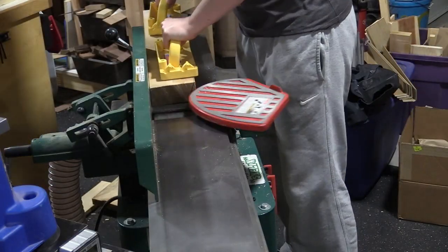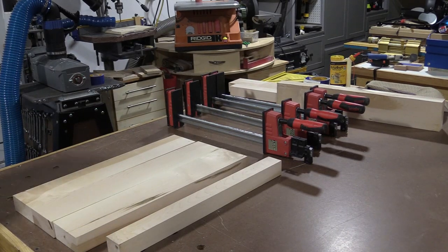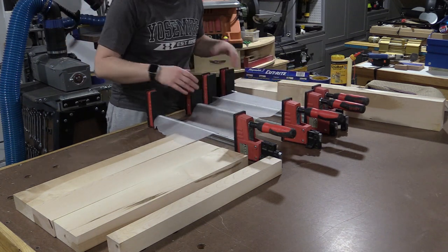After several passes through the jointer and the planer I ended up with nice flat boards. This cutting board is going to be 16 and a half by 16 and a half to fit over that sink, and I want to be able to process as much of this through my 13 inch planer as possible.